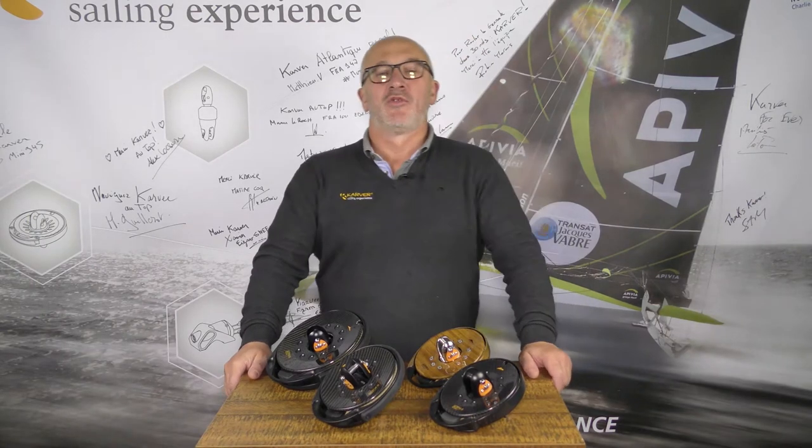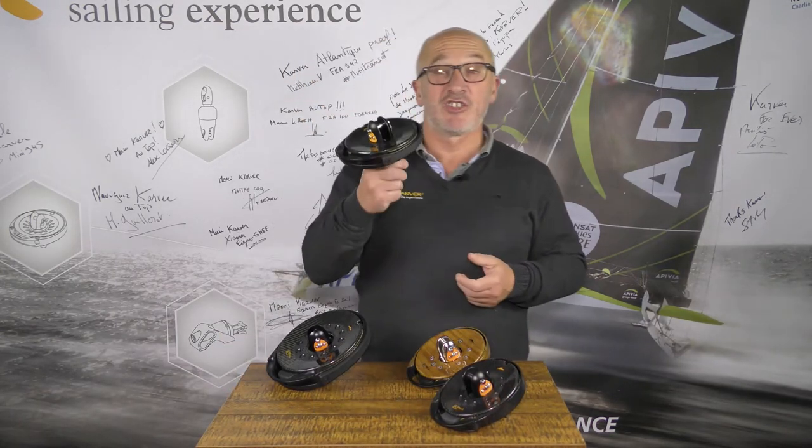Hello everybody, thank you for watching our videos on our YouTube channel Carver System. In this video I'm going to present you our new range of furlers, which is the Carver KF V3.